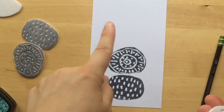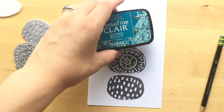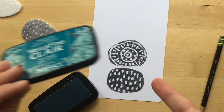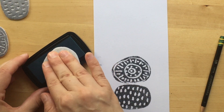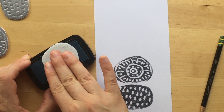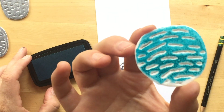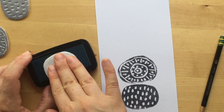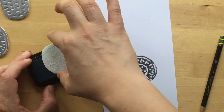I'm going to stamp this one here in a different color just so you can see the Versa Fine Claire. I'm really no expert in stamp pads, but I did an Instagram story where I asked people's recommendations for permanent ink stamp pads.